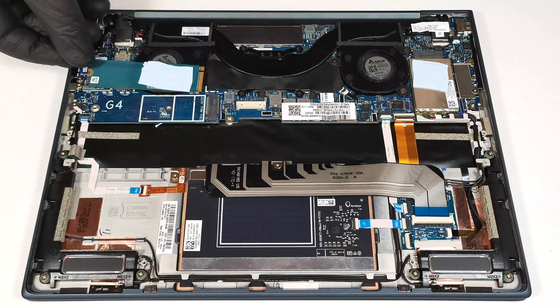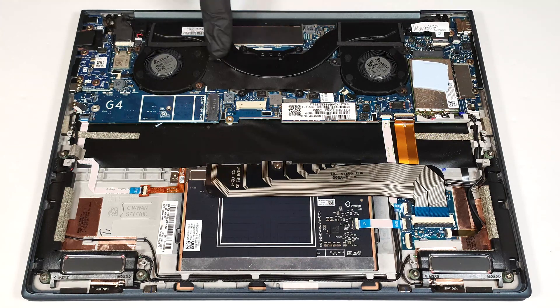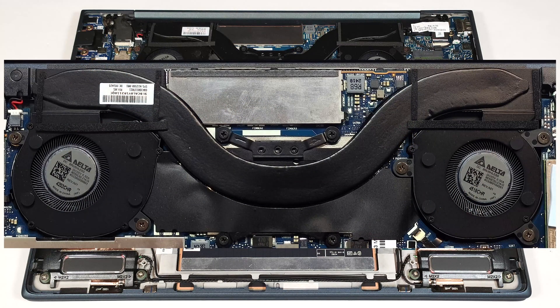We found a cooling pad underneath the NVMe. The thermal system looks good for such a compact laptop. It comprises two small fans, one long wide heat pipe, a pair of heat sinks, and one centrally placed heat spreader. Check out our full review on LaptopMedia.com.